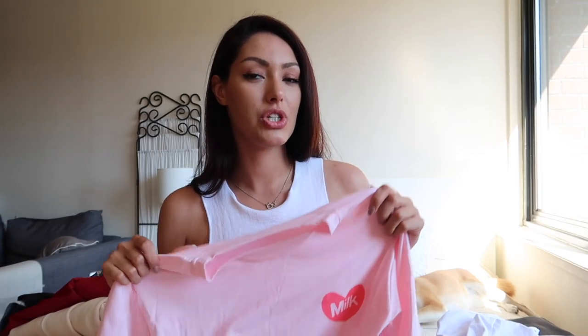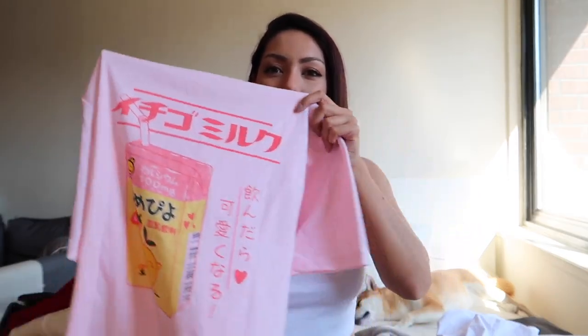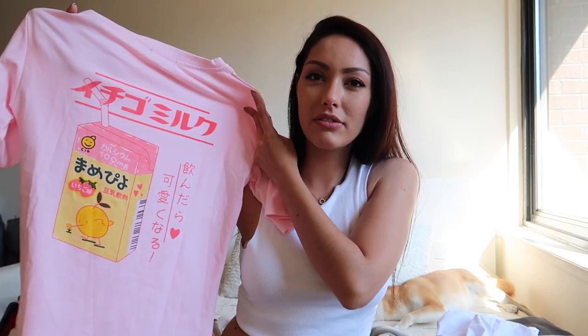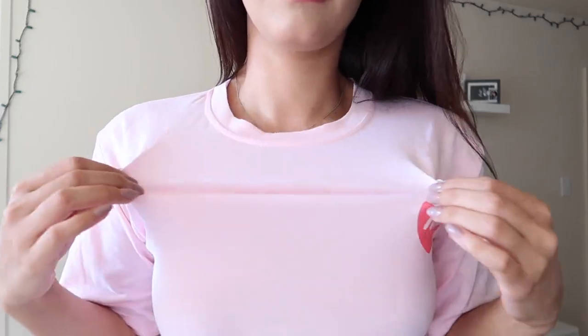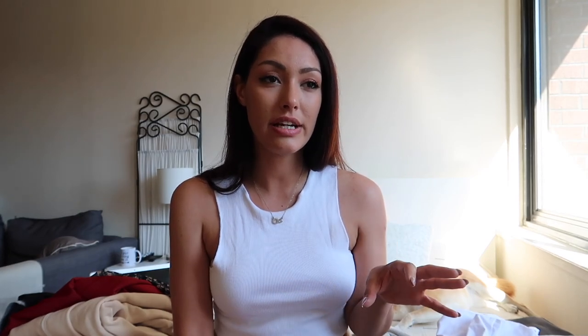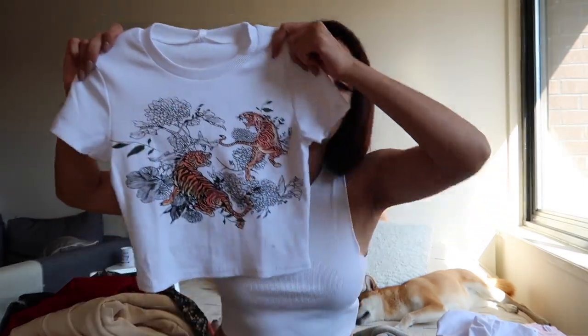This next item I saw on so many other people's videos — it says 'strawberry milk' on it. I believe they also have a chocolate milk version in beige, but I went with pink. It's one size, but I want to mention that in the website pictures it looks much more baggy and oversized than it actually is. This brings me to my first tip: when shopping on YesStyle, be very cautious about one-size items — check the reviews and see if people have added photos showing how it actually fits. I found this really helpful. As for quality on this t-shirt, I really like it — it's stretchy.